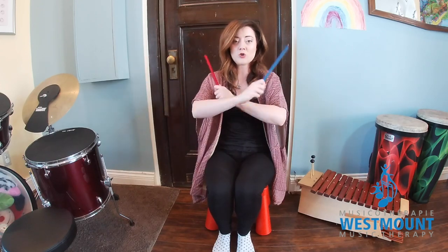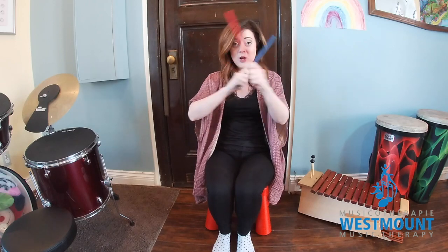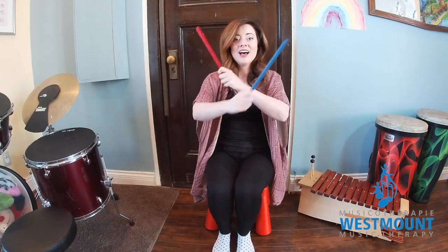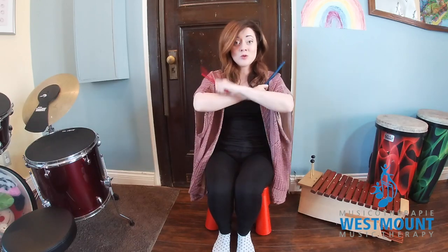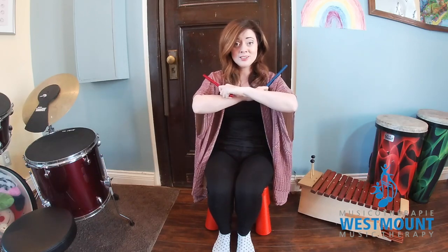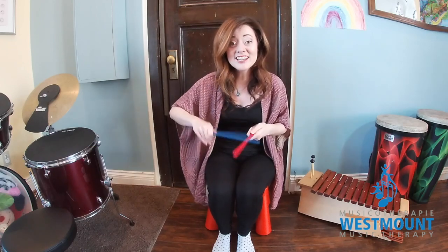Okay, this is leveling up, everybody — this is kind of a hard one. Watch. I'm gonna cross my body, and then I'm gonna switch hands and cross my body with the other hand on top. Here we go. Cross your arms. Cross your arms. Cross your arms. Really fast. Really fast. Really fast.